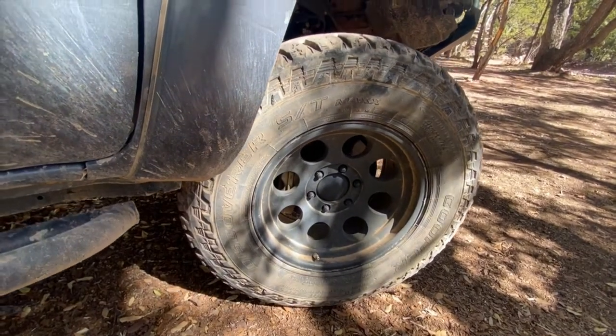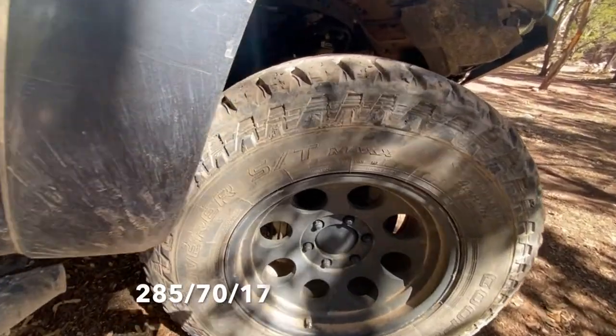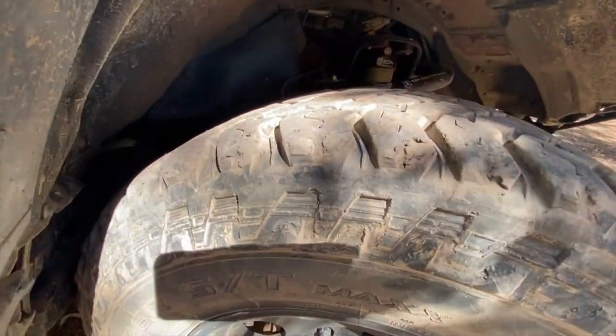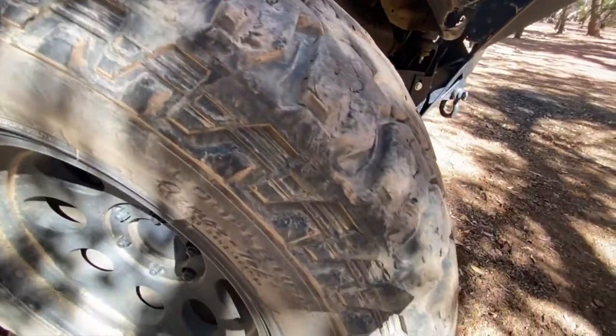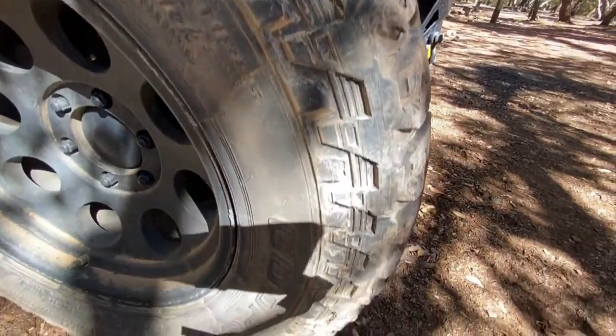After the lift was installed, we purchased new wheels and tires. We went with a set of Cooper Discoverer ST Max tires in about a 33-inch size. These have proven to be very tough, and as you can see, have taken a lot of abuse.